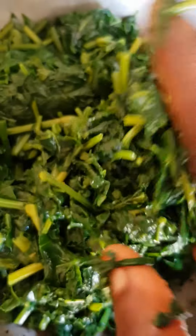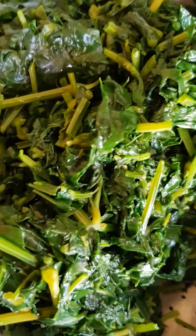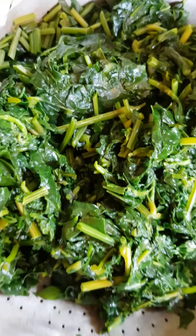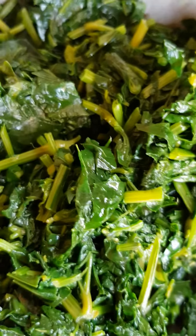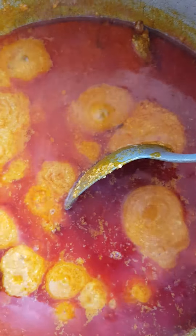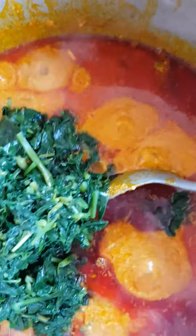So I'm going to add it into my Egozi soup. I'm going to put my Egozi soup on the fire. So I'm just putting it on the fire right now, so you guys can see. This is my Egozi soup, it's on the fire, boiling very well. So I am adding my vegetable inside.